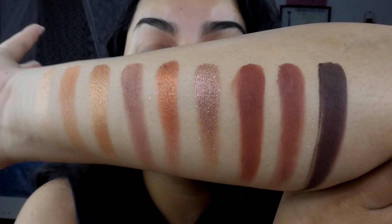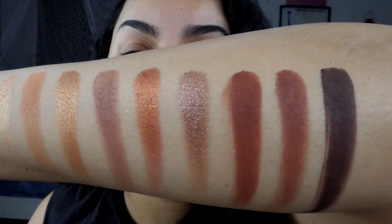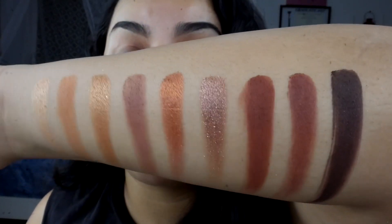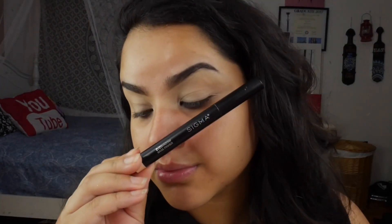These are the swatches of the entire In Love with Cocoa eyeshadow palette, and they are pretty impressive. The shimmers look beautiful, the mattes look very opaque, and I'm ready to use this on the eyes. So we're gonna head into the eyeshadow look.